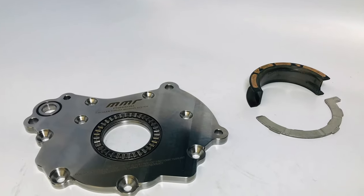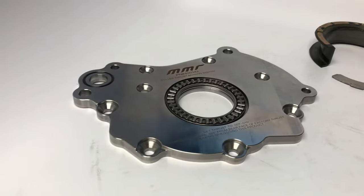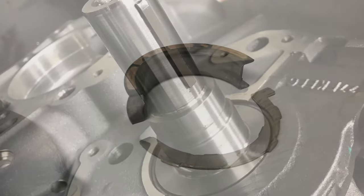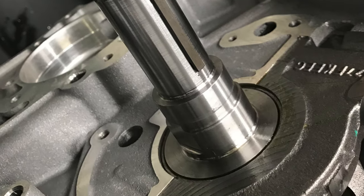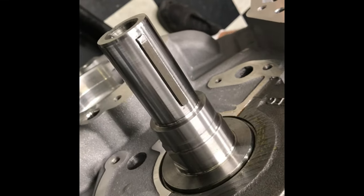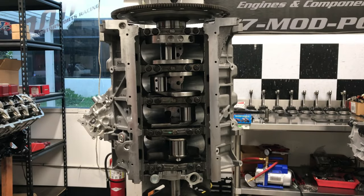This system replaces the factory Babbitt bearing for greatly decreased friction and greatly increased reliability. More horsepower and better reliability? Now that's rare in motorsports. This new product takes forward thrust created by automatic transmissions and aftermarket clutches and efficiently controls it with our new roller bearing.